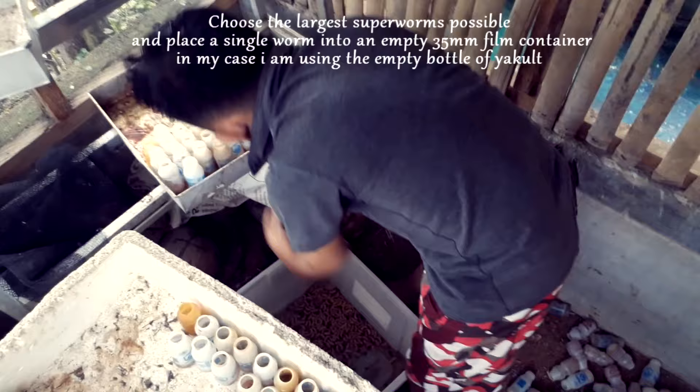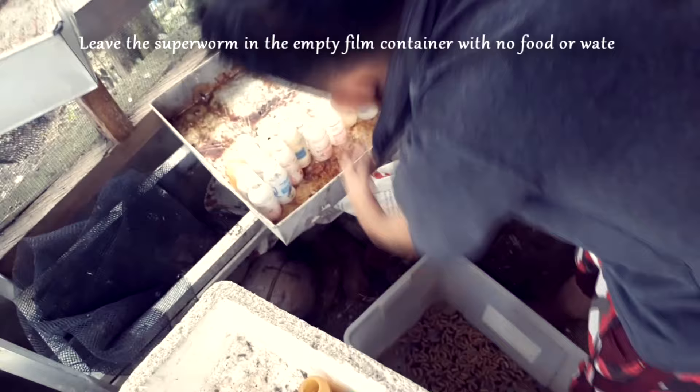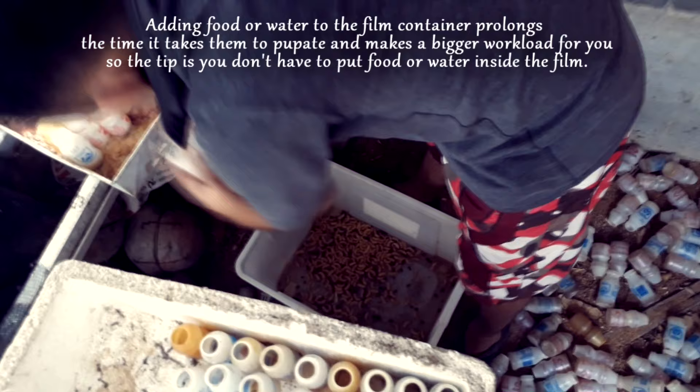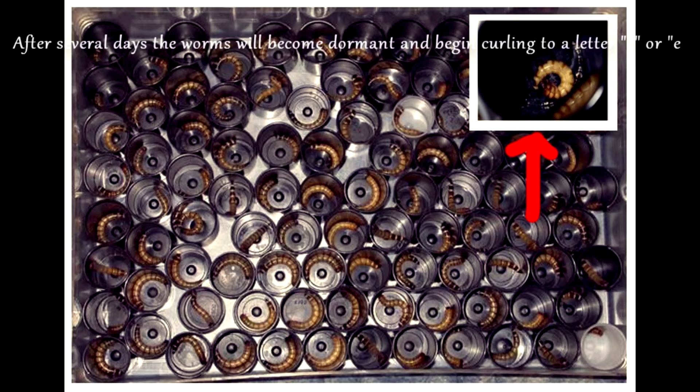Choose the largest superworms possible and place a single worm into an empty 35mm film container. In my case, I am using empty bottles. Leave the superworm in the empty container with no food or water — adding food or water prolongs the time it takes them to pupate and makes more work for you. After several days the worms will become dormant and begin curling into a letter C or E.